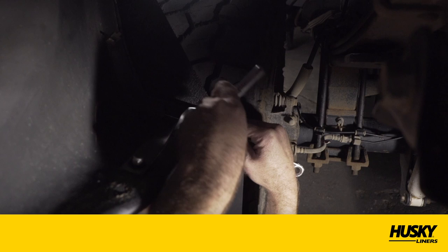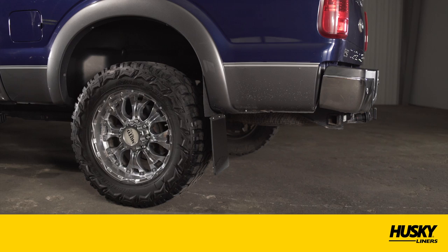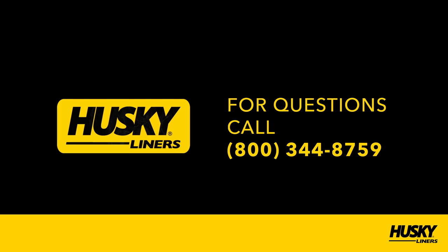There you have it. We hope you experience many years of increased protection for your truck. Should you have any questions or concerns, please do not hesitate to contact us at 800-344-8759. Husky Liners — guaranteed for life.